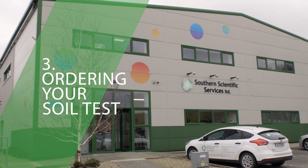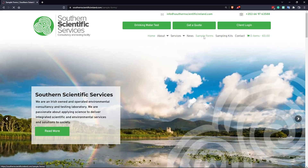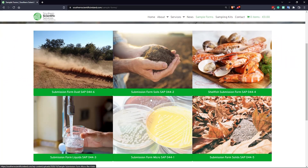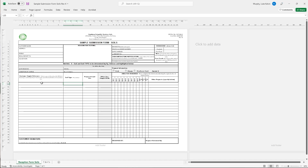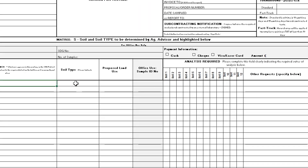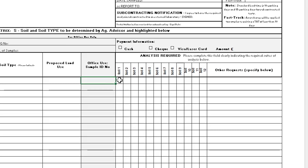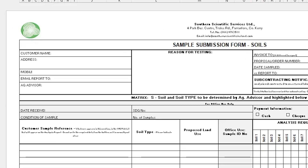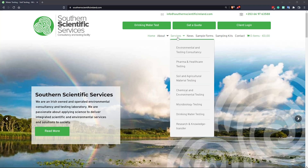Ordering your soil test with Sutherland Scientific. Log on to SutherlandScientificIreland.com and click on Sample Forms. Download our submission form for soils. In the form, fill out your soil type, soil tests needed, details of cropping, contact details, agricultural consultant or co-op details and your signature. While you're online, you can also pay for the samples in advance before sending them.